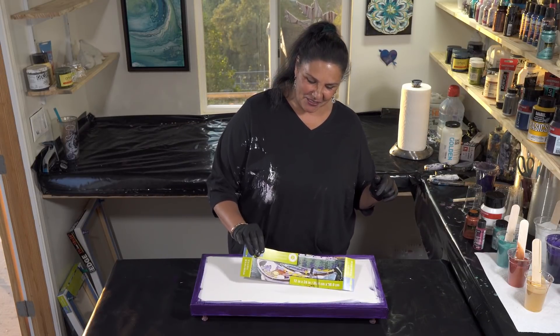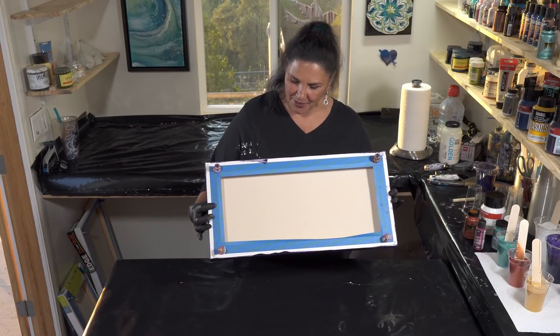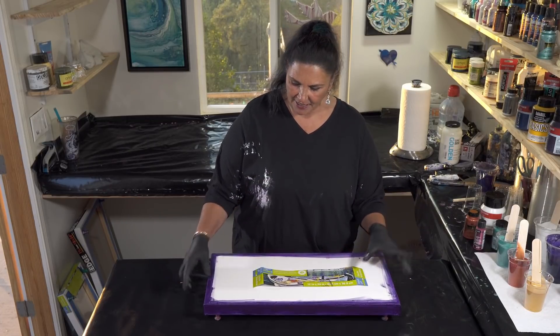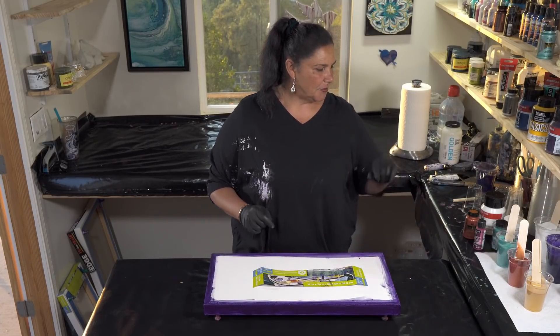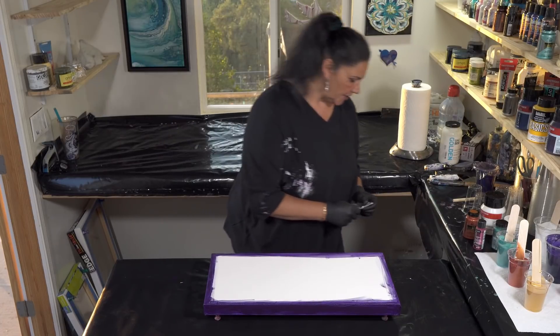This is a 12 by 24 inch canvas gallery wrap from Artist Loft. I have taped the back and put the pushpins in and I have used some of my permanent blue violet from Amsterdam to go around the edges and the sides to make sure that we get good coverage.